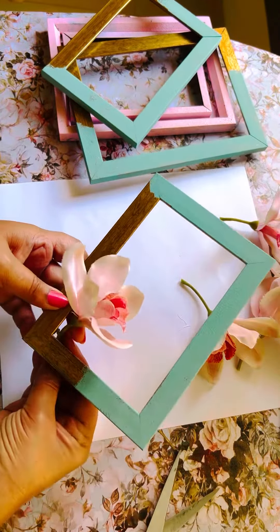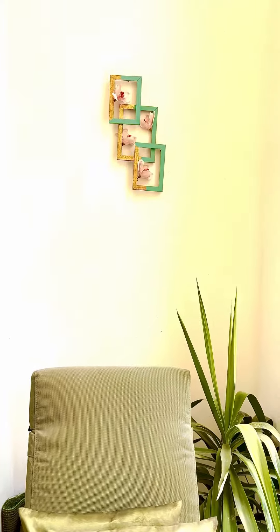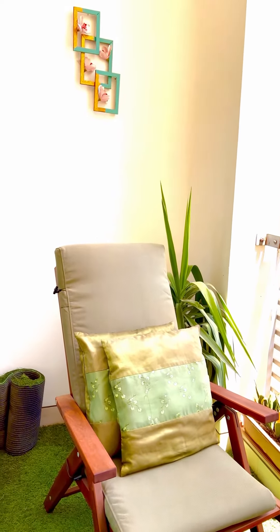Tell me, what do you think? Do you like easy craft ideas like this? I will be sharing more fun ideas soon — until then, follow me here and on Instagram for behind the scenes and much more. Here is the final look, and I just love the simplicity of this DIY. It's the perfect addition to the wall of my balcony.